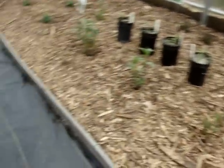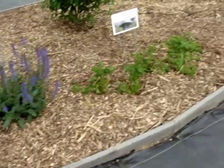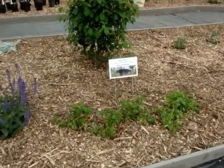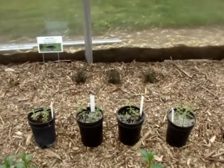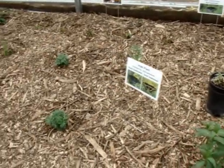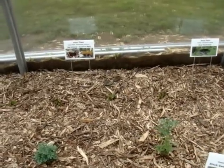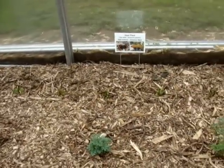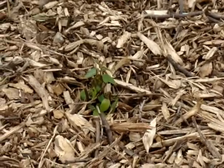Over here we have salvia, a nectar source. I have some parsley here for the black swallowtails to lay their eggs on. Back here we have some more bronze fennel for the black swallowtails. And false nettle — I had to cut it way down because when it went to 27 the other night, it killed off most of the plant. But there is some green there; it didn't completely kill the plant, just a lot of the upper leaves.